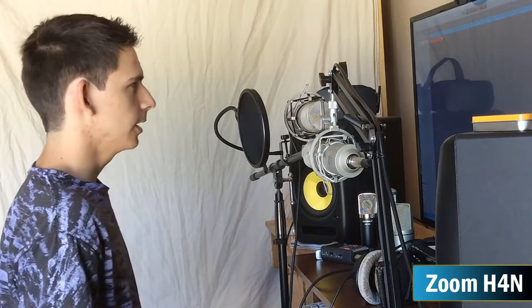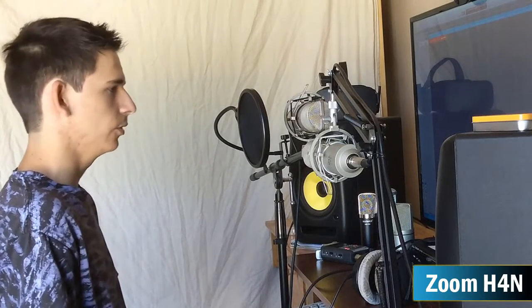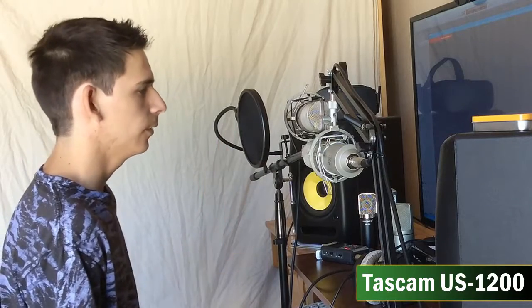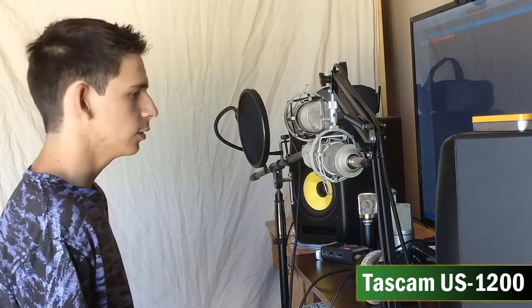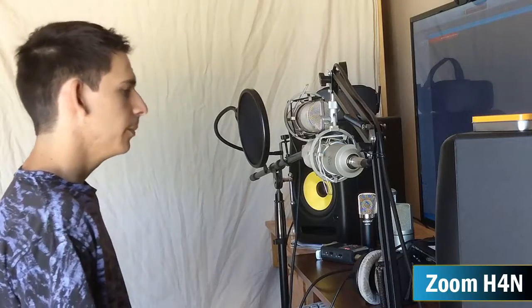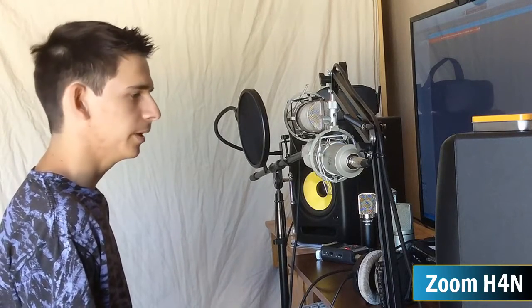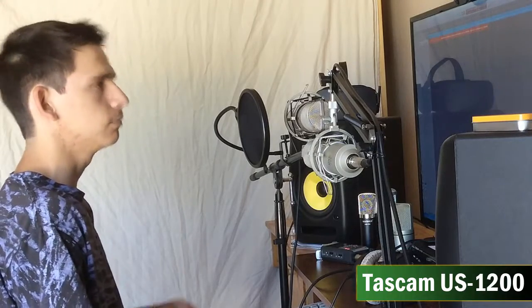Now on to the second test. This time I have the Zoom H4n connected to one microphone and the Tascam US-1200 connected to the other. You'll notice there might be a bit more of a difference here. What I've found with the Tascam is it tends to have a much clearer sound — it doesn't sound quite as warm as other preamps I've tried. For some people that's really great; others prefer a warmer tone. It's really up to your preference and what's in your budget. Each preamp has its own tone, and you need to know what that is before you buy.